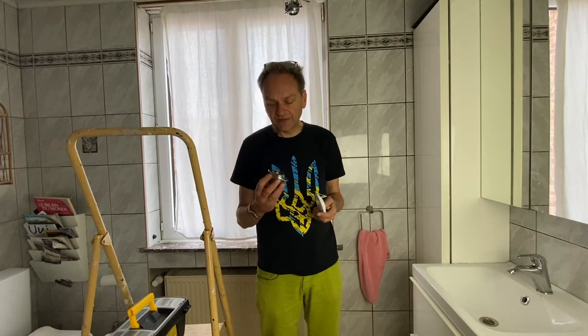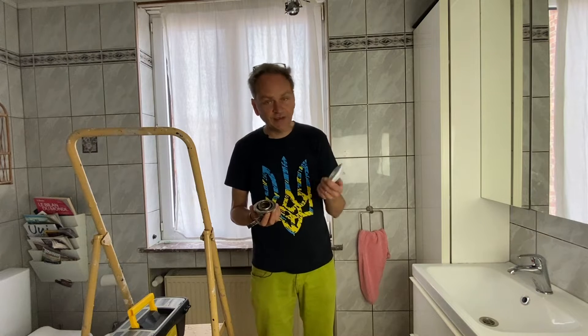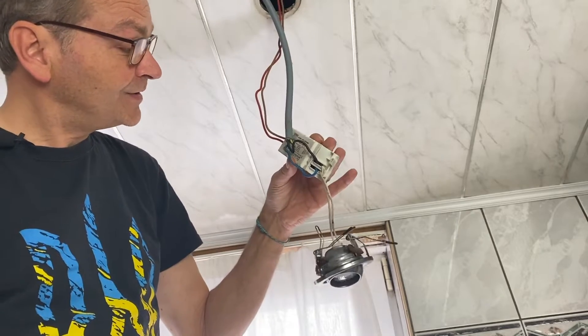A very important difference between these two is that this old spot was working with a low tension, requiring a transformer, whereas this new one is working with the normal tension of the house, so we don't need to put any transformer. So we start by removing this transformer.